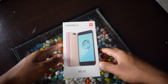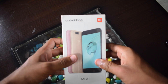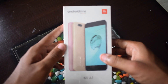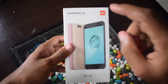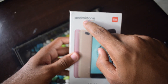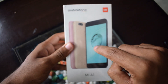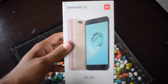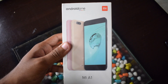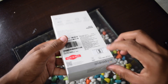Hey guys, this is Chakri from Telecom Talk. Today we are going to unbox Xiaomi's latest smartphone in the Indian market, the Xiaomi Mi A1. This is Xiaomi's first Android One smartphone in the Indian market. Basically, this is the rebranded Xiaomi Mi 5X, which the company launched a couple of months ago in the Chinese market. In this video, let's unbox and take a quick look at this smartphone and what it offers inside the box.